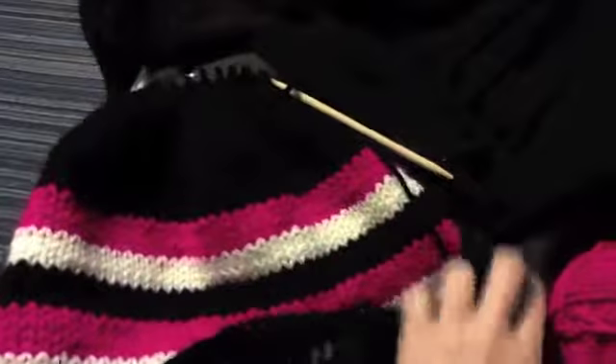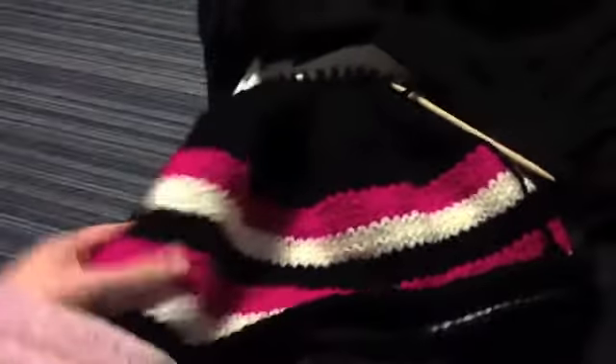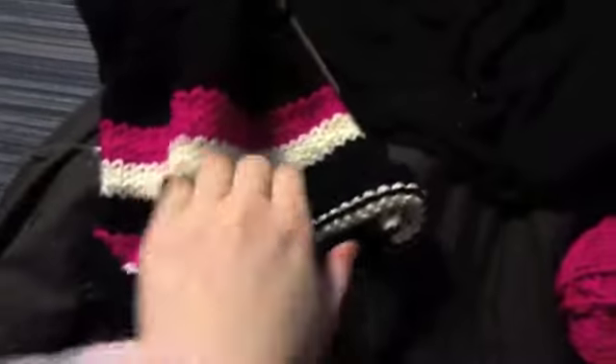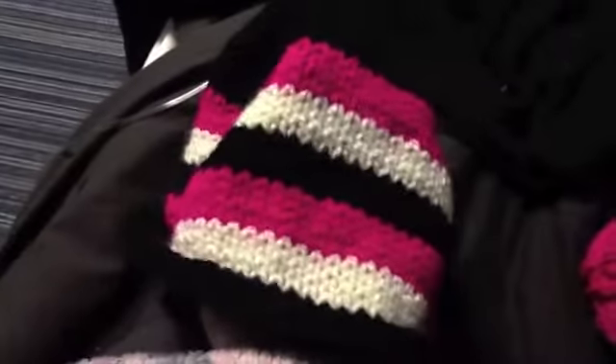It goes around me twice, so that's nice. I usually do the hats first and then the scarves, but for some reason I did the scarf first, and then I did the hat. This looks ridiculously huge because I didn't knit it in the round or anything, so there's one end and the other end rolled over — that's the back side and that's the front side.